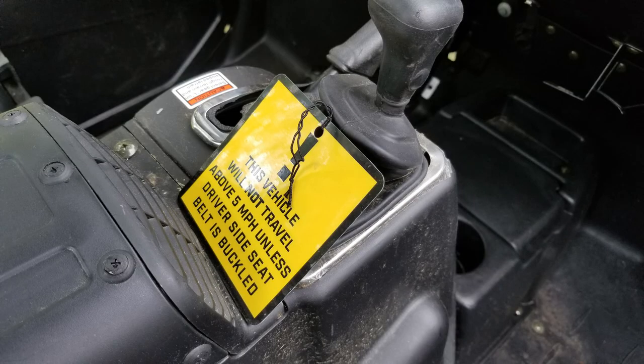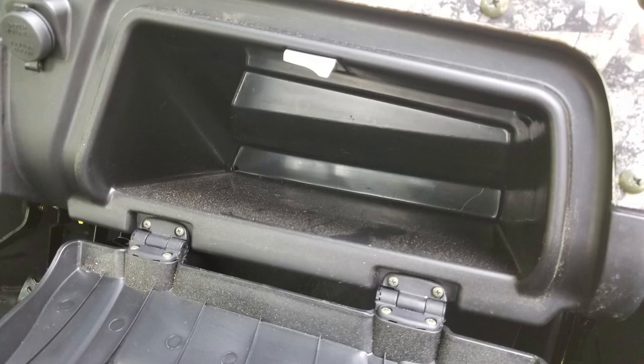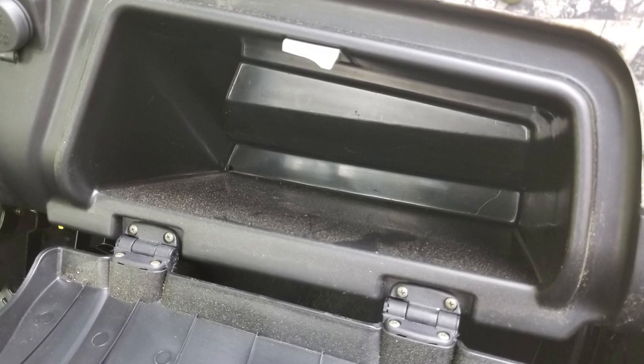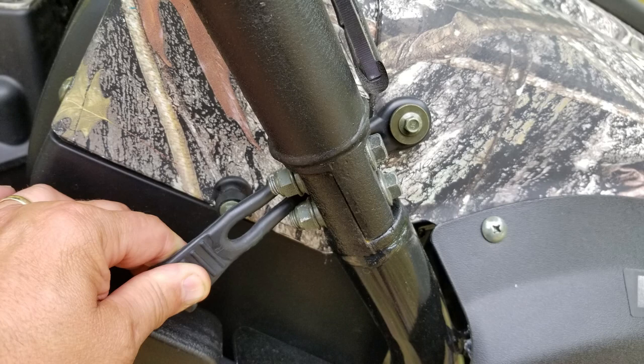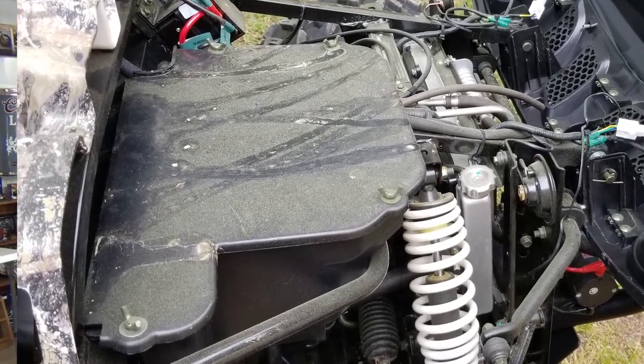Looking at the inside: the glove box has a nice latch, and there's a little cubby for keys or your phone. One thing to note: there's not a lot of places to stow items while traveling — your sides and back are open, so be careful with your cell phone. You'll get a lot of wind disturbance riding down the road.